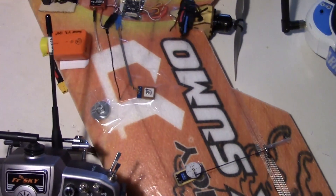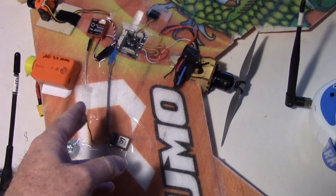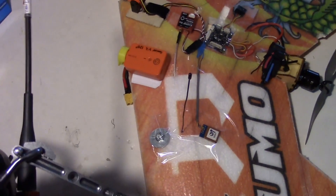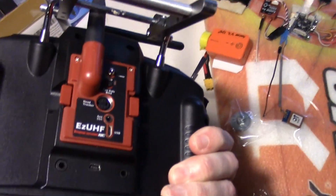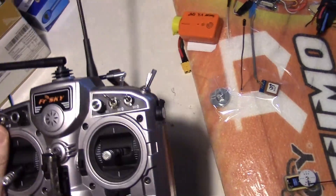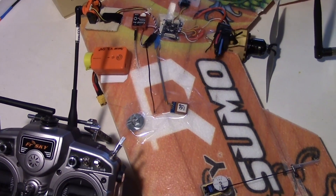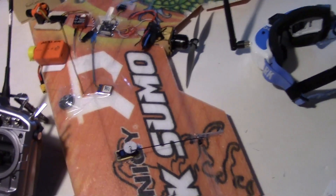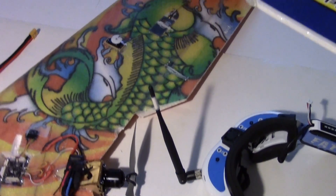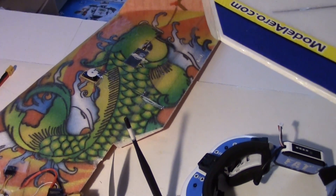Just using standard antennas, I had 100% link quality the whole time — no problem at all. The video did break up a few times, nothing big. Didn't lose video altogether, but I noticed a couple little flickers.